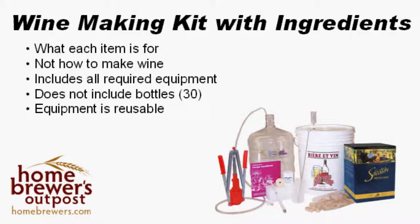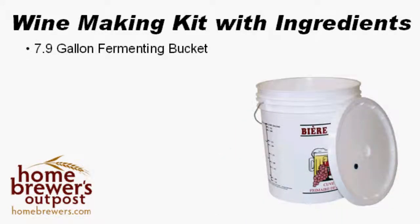Each kit will include a 7.9-gallon primary fermenting bucket with a tightly fitting lid and a grommeted hole. This is a vessel that most of the fermentation will occur in and in which all of your initial ingredients are mixed in.